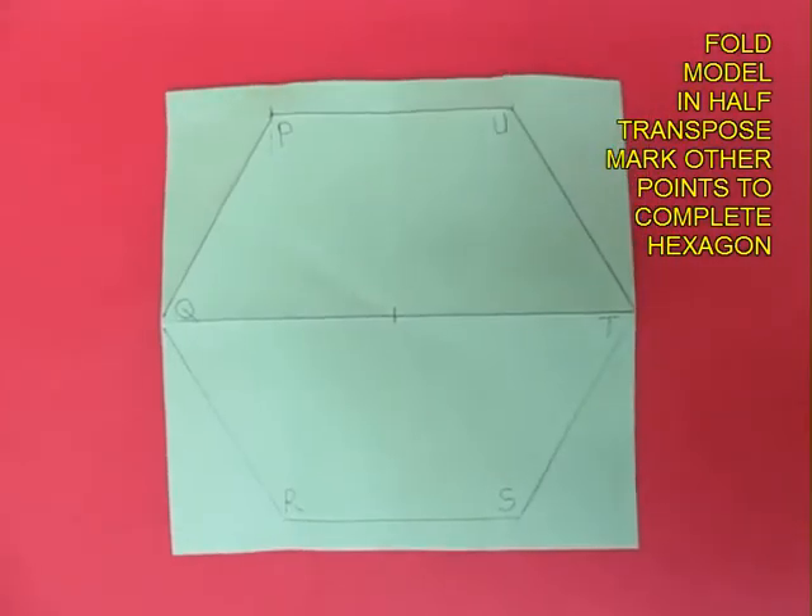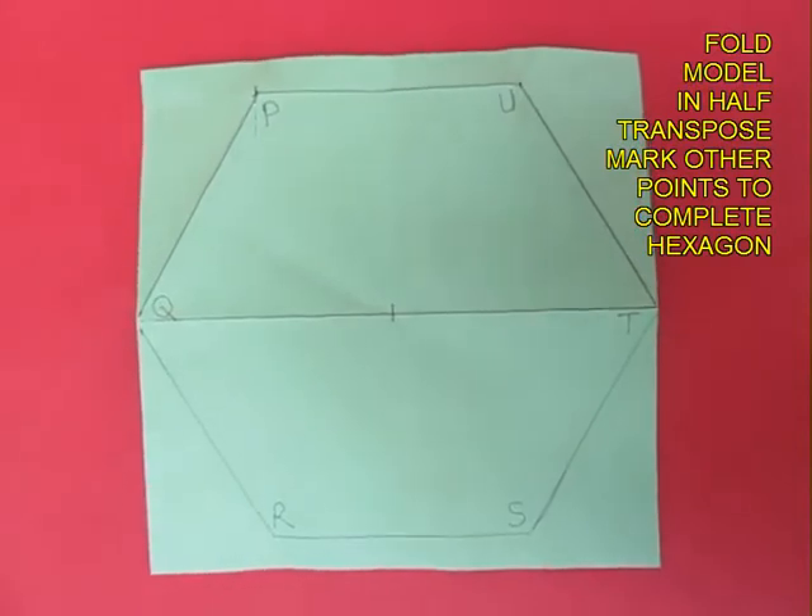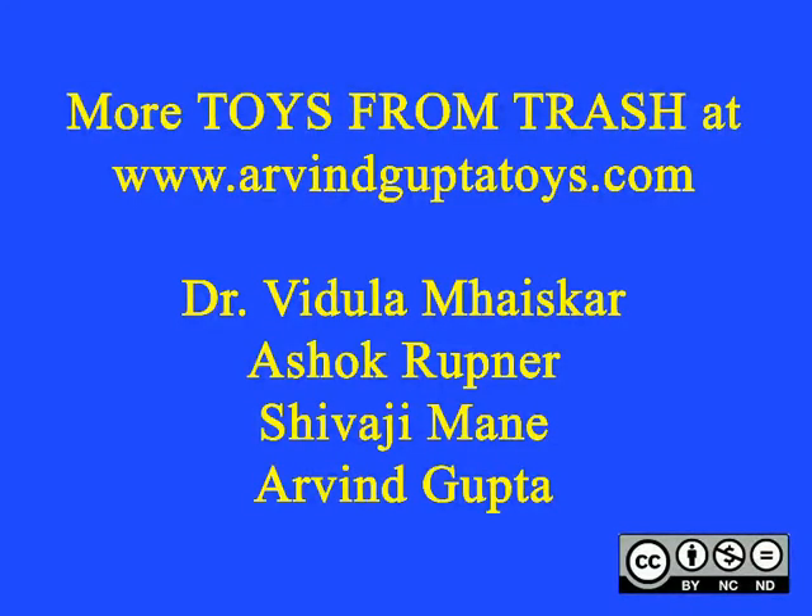So here is a fun way of folding a regular hexagon using a square. Here is the beautiful hexagon.